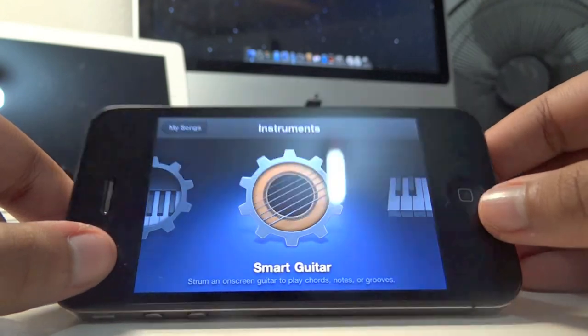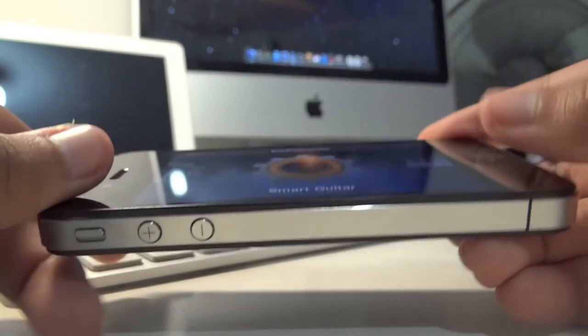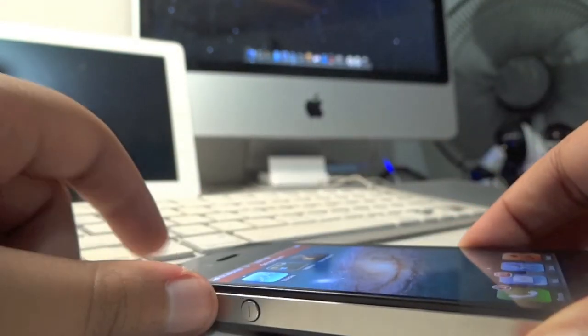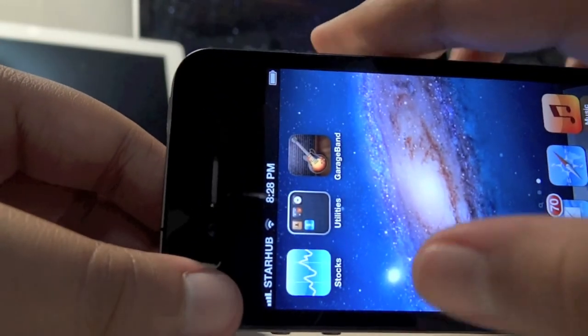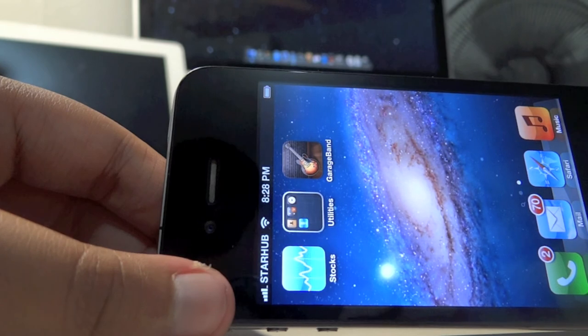If you already have an iPad and you purchased GarageBand already, you can download it for free for your iPhone. And yeah, that's GarageBand updated for iPhone. Thank you for watching — rate, comment, and subscribe. See you all later.